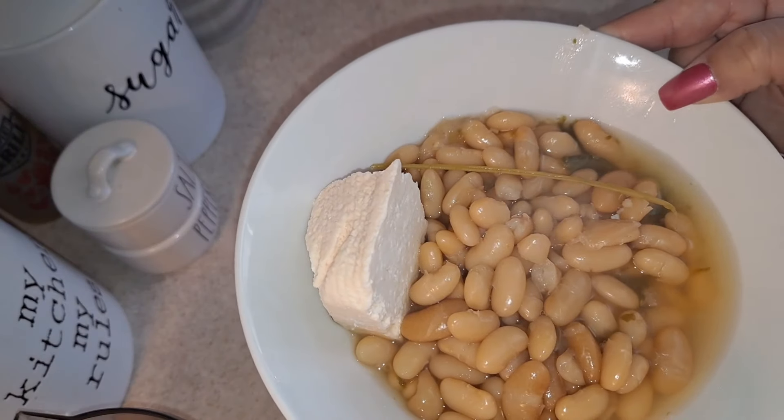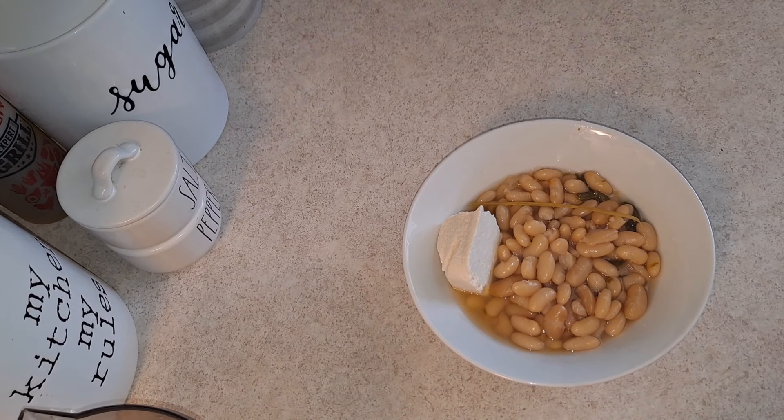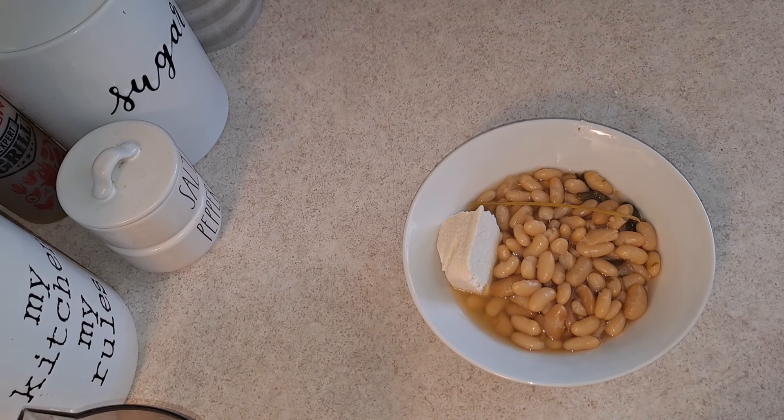Here you have it, guys — delicious beans! I hope you enjoyed this video. Don't forget to give it a thumbs up, share, and comment below with your feedback. Subscribe to my channel for more recipes and I'll see you in the next one. Thanks for watching!